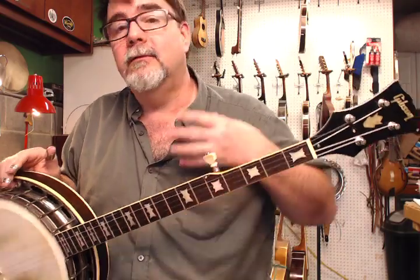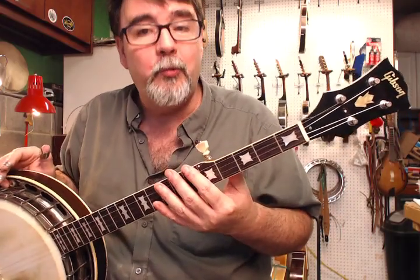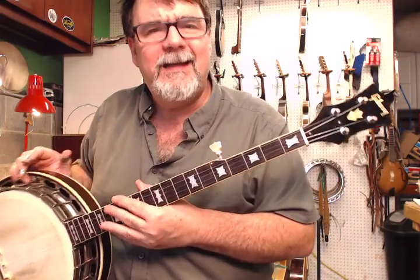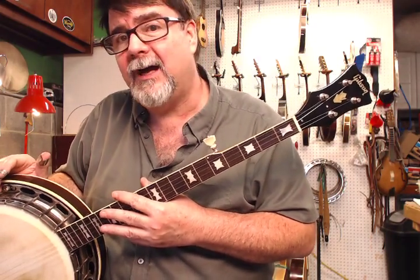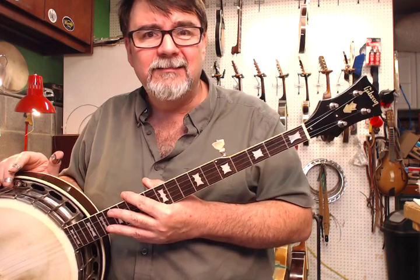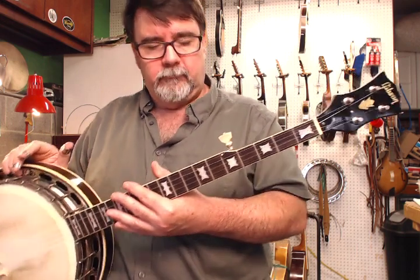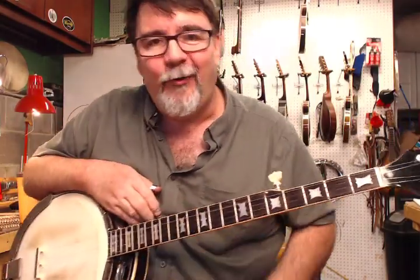And you notice, unlike a bow tie with a tone ring — which this one doesn't have — there's no binding on the headstock. I did have in my possession, for a short period of time, a 150 with a bound headstock. It was strange, but never say never or always with Gibson.